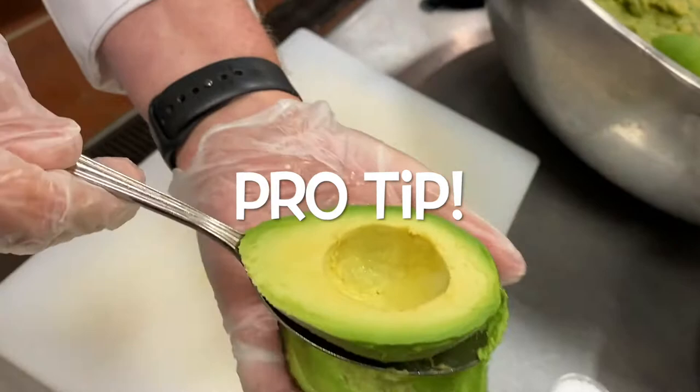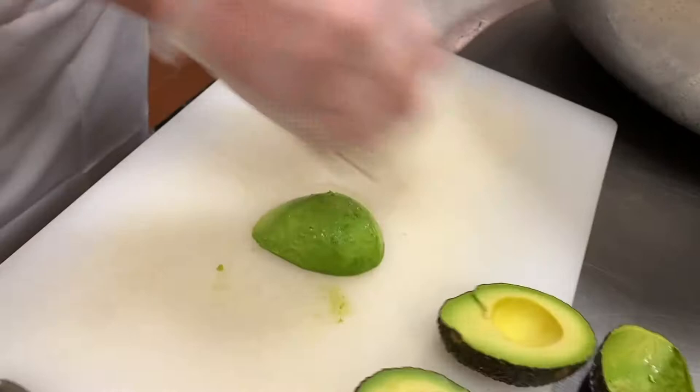A spoon actually works best to remove the avocado from the skin. Then give it a rough chop.